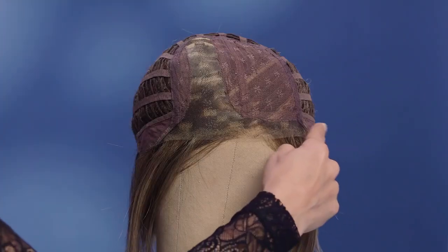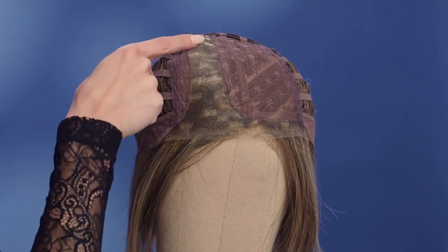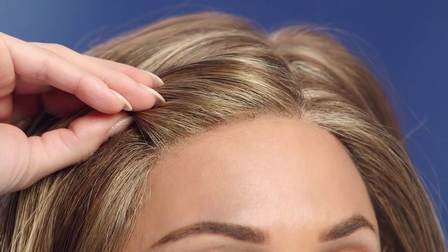Did you know that relaxed waves can be chic and sophisticated? Sage by Estetica takes an elegant bob and enhances it with subtle waves to give you that effortlessly tousled look you love. This textured synthetic piece features a hand-tied lace front and part, giving you the most natural look and customized fit.